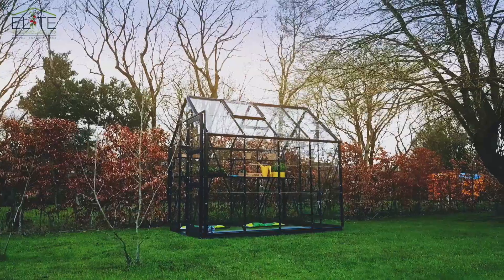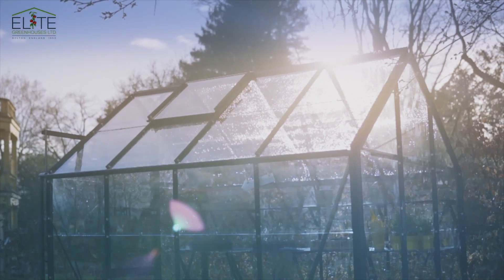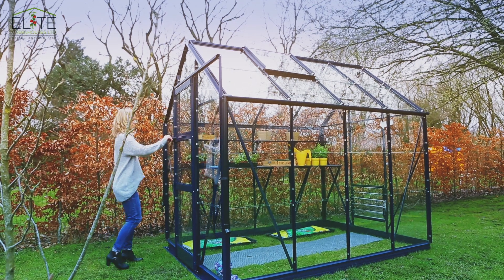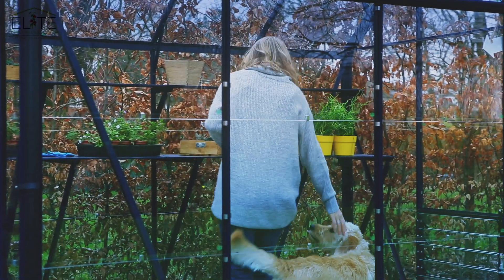This is the 8x6 High Eve. The 8x6 is one of the most popular sizes we manufacture. Defined by its adaptability, this greenhouse is perfect for anyone looking for a secure, accommodating space for their produce.